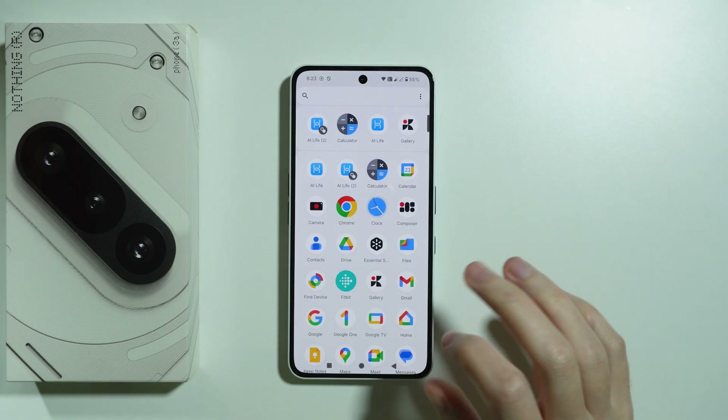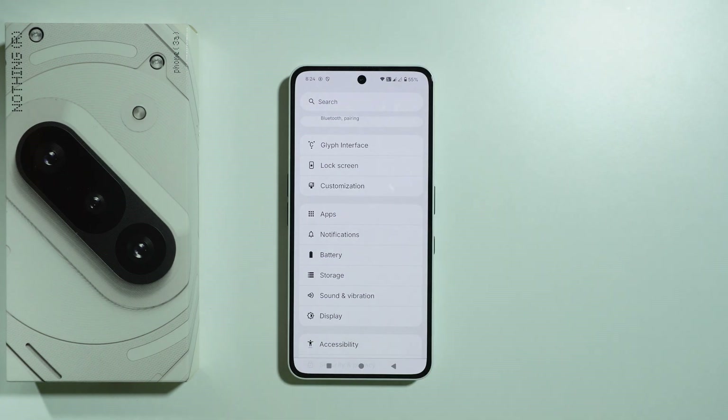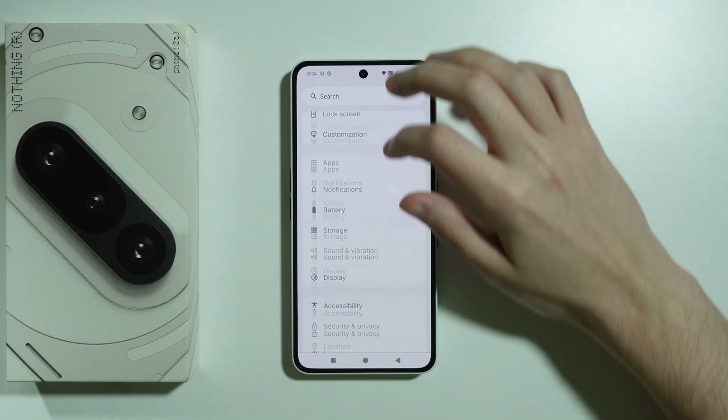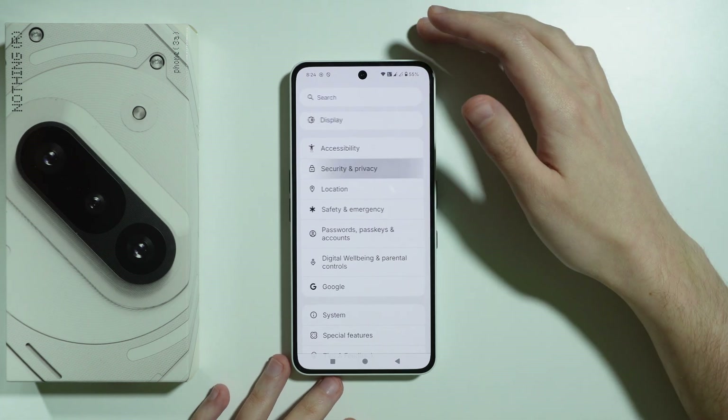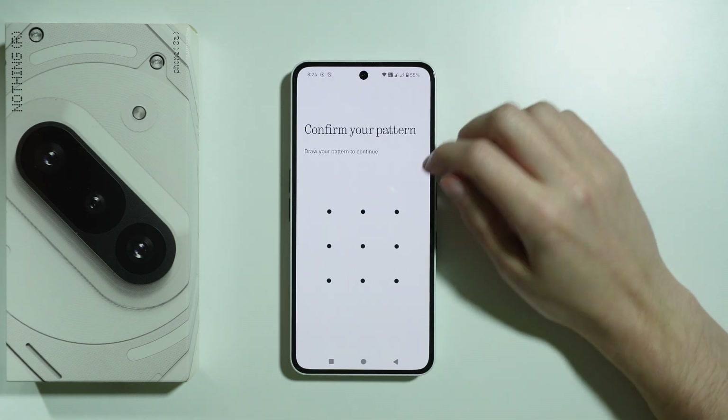And if you don't know where you can set up the fingerprint, in that case we need to scroll down to Security and Privacy, and then choose Device Unlock, where we can find the fingerprint option.